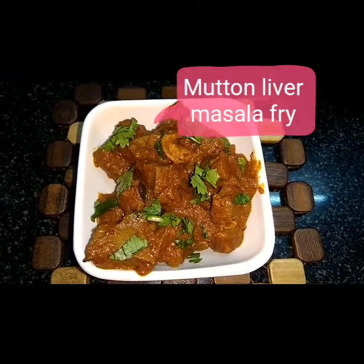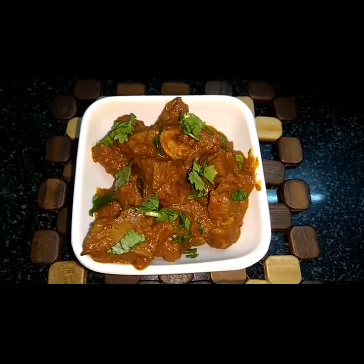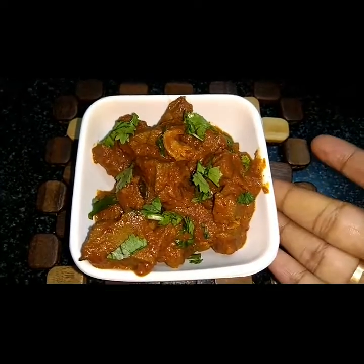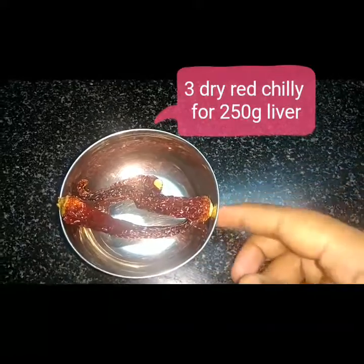Welcome to Hanunas Cooking. I will show you a non-wet side dish recipe: Mutton Liver Masala Fry. It is a thick dry masala roast.